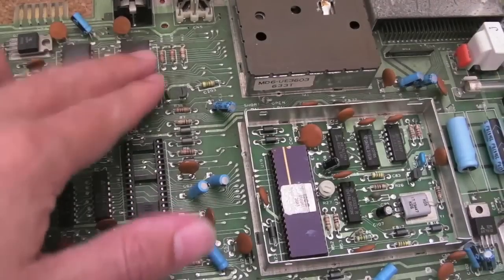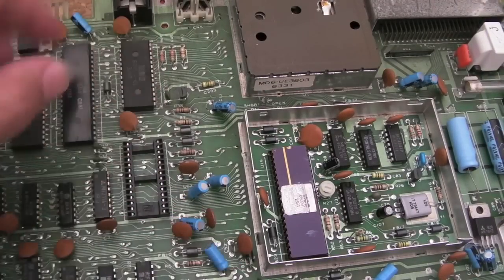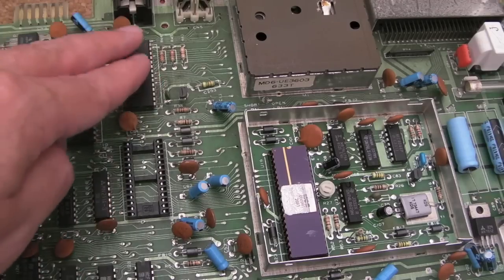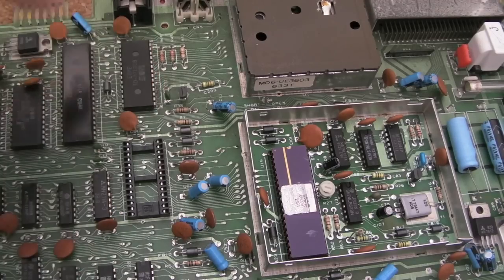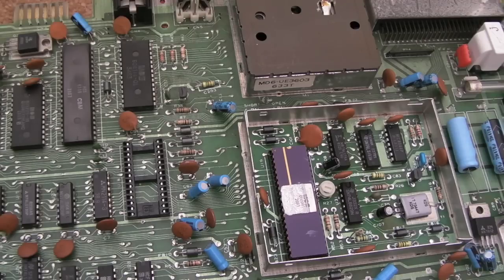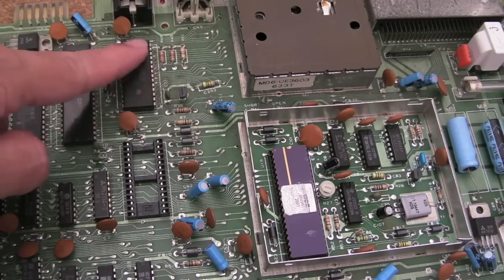I think I'm going to socket this now. I've got another PLA — I've got another board here with a PLA on it that's socketed and that works. So I should just be able to quickly swap it over and test it, just to rule it out. So just give me 10 minutes to remove this chip.